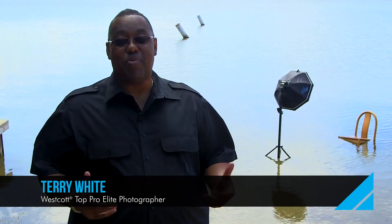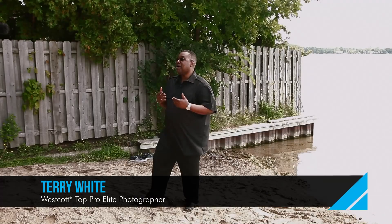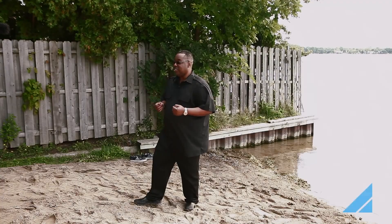Hi, I'm Terry White and I'm on location with the RapidBox Octa. I'm using the 26 inch version which is ideal for travel. As a matter of fact, it's part of my portrait lighting kit for on-location shoots.